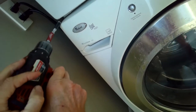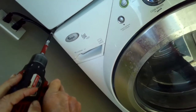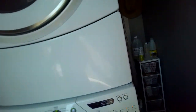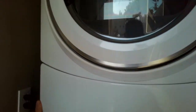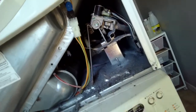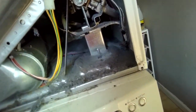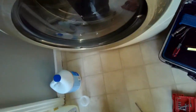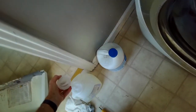Some models you have to do quite a bit of disassembly, but on the Duet dryer we can see there is lint that builds up — it's just normal. Happens over the years. So we're just going to unplug it, make sure there's no voltage in there, and we'll clean all that up.